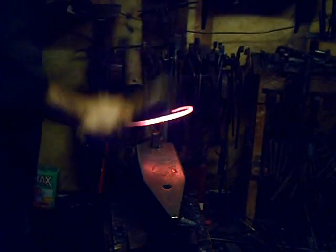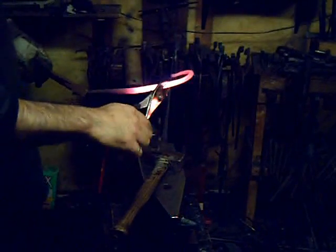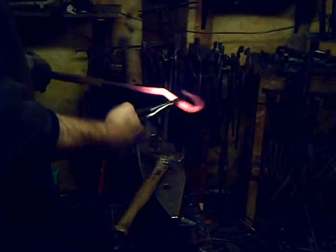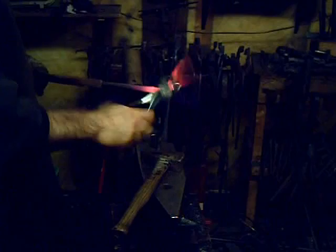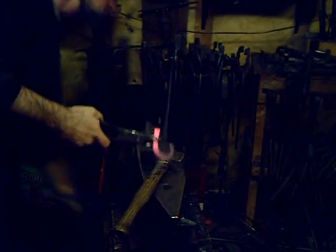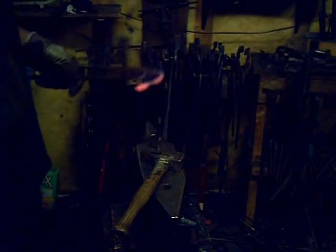You never want to cut all the way through — only part way — and then break it the rest of the way. So that's the fundamental shape of the striker. Now I will heat treat it, and this is done in two stages. The first one is hardening it.